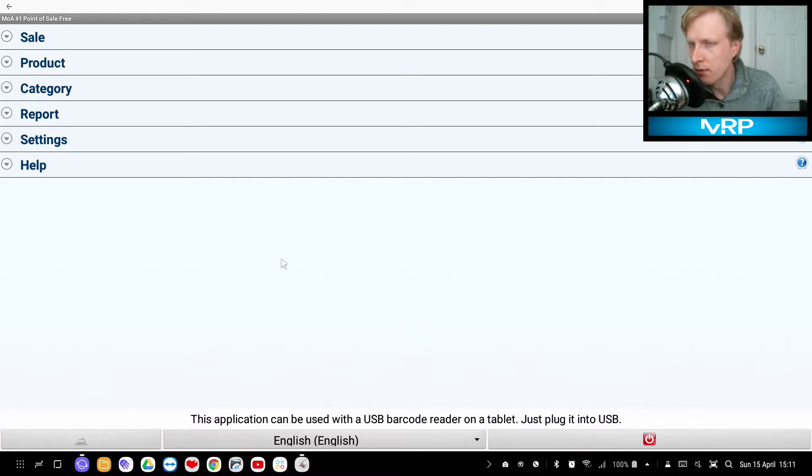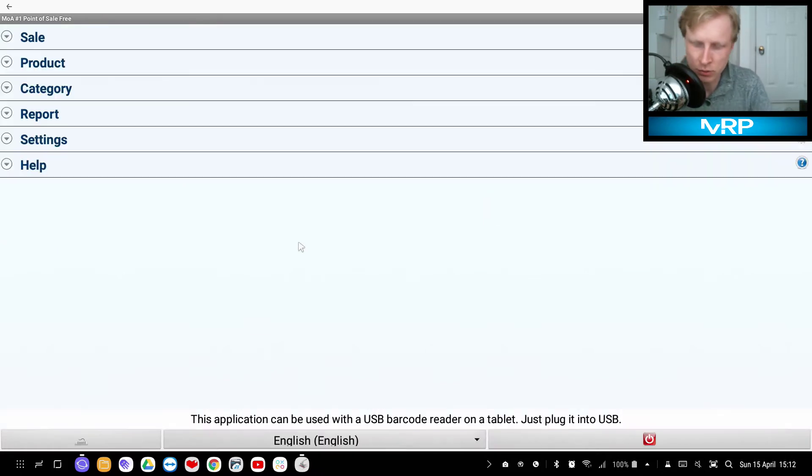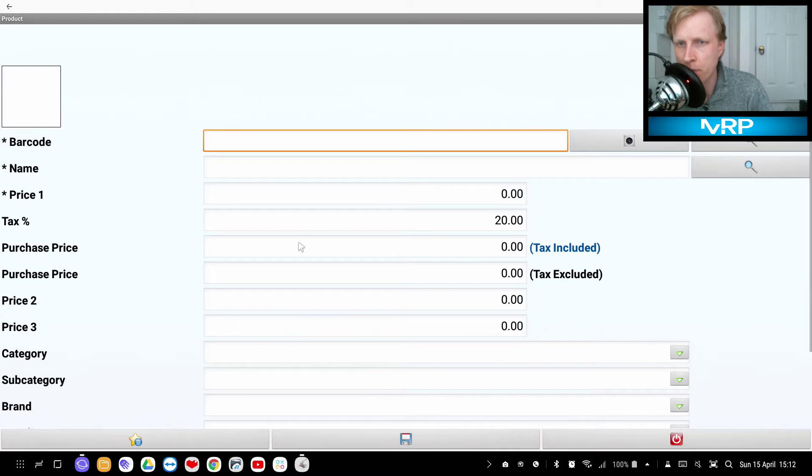This is the main screen. This application can be used with a USB barcode reader. There are icons to change language, shut down the app, or choose shortcut keys. I set Ctrl+1 to go straight to Add Sale, Ctrl+2 to Show Price, Ctrl+3 for Sales, Ctrl+A to Add Product, and Ctrl+S for the Product List.